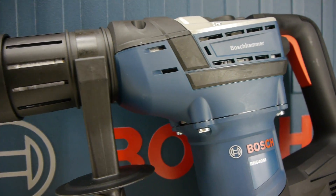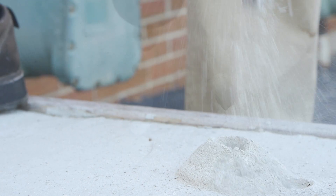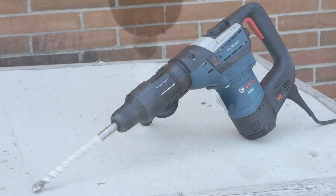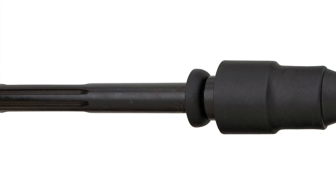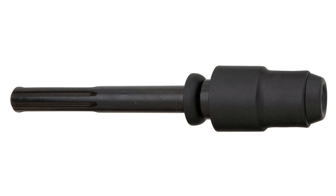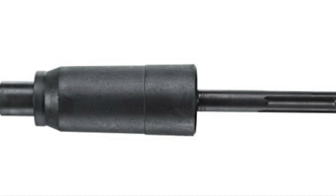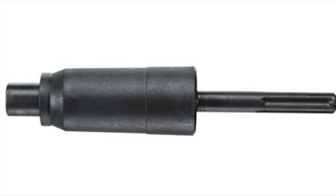If you're buying your first tool, we would recommend going SDS Max over Spline, as the current selection is bigger, and there's always a chance that Spline will finally be phased out. There are several adapter options for SDS Max and Spline that will allow you to use SDS Plus bits, but not the other way around. And of course, there are also adapters to go back and forth between SDS Max and Spline.